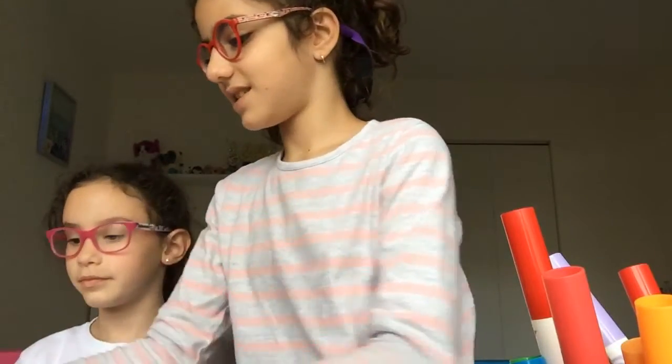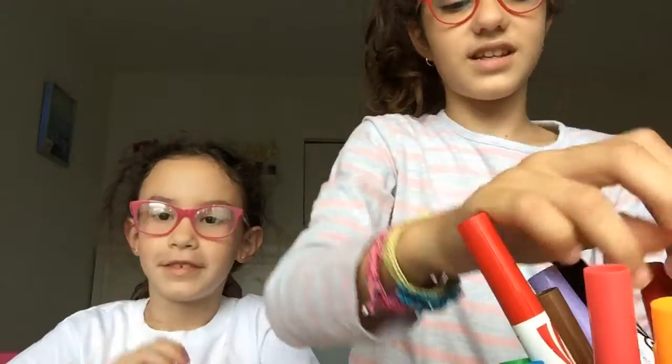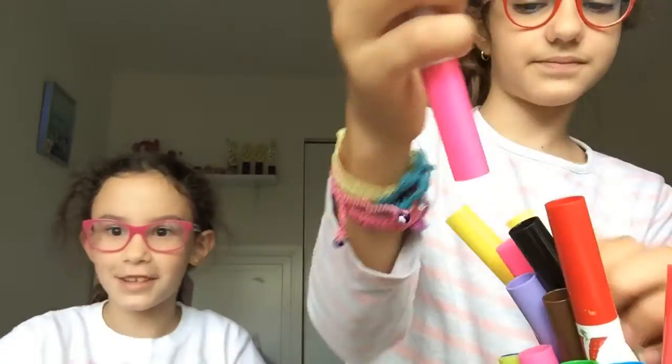I'm so excited to start. Do you want to start too? Now you first pick your colors. Let's put these colors in here and let's start.